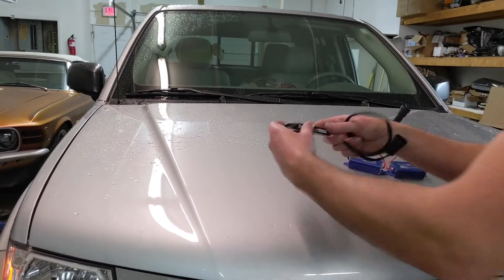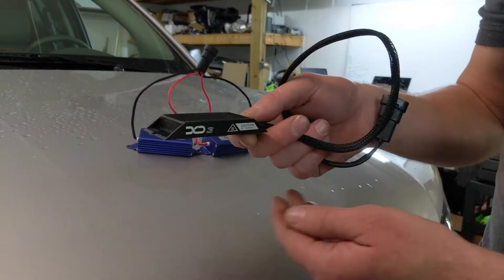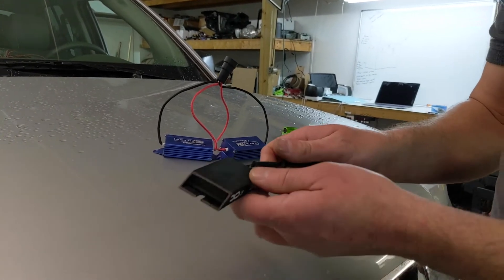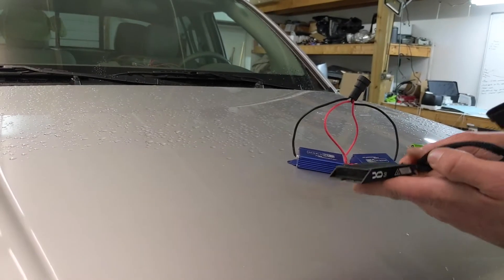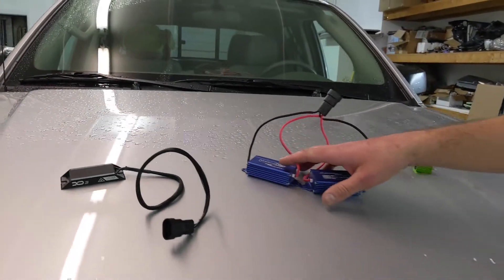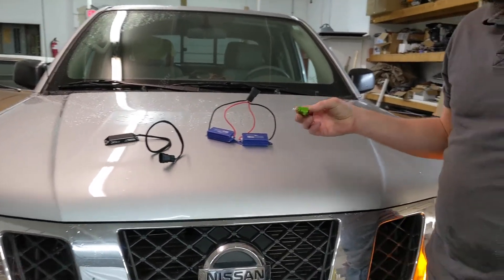Lastly, there's the Xenon Depot resistors. They are a carbon film resistor. They function in the same way, but the internals are a little different construction so they don't get quite as hot, and that's the appeal of these. The Xenon Depot ones retail for around $25 a pair, the Morimoto's are $15 a pair, and then the wire-wound ones you can usually pick up for around $4 to $5 a piece.